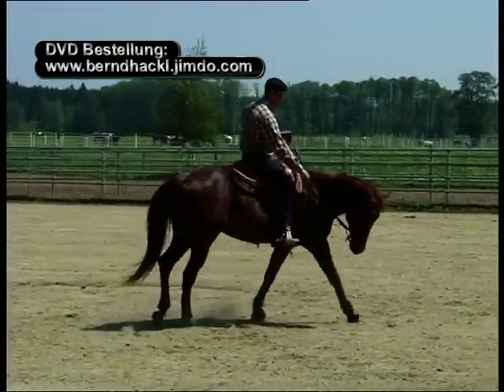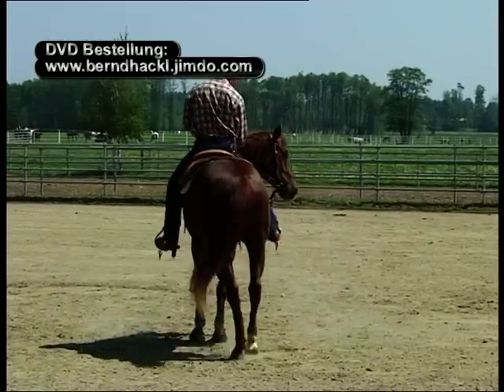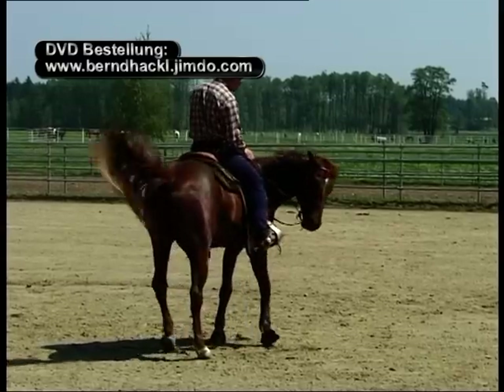Es ist wichtig zu beachten: erstens den inneren Zügel angelehnt zu lassen, bis mein Pferd steht. Und zweitens den inneren Schenkel weg vom Pferdekörper zu halten, damit mein Pferd weiß, dass es stehen bleiben soll.